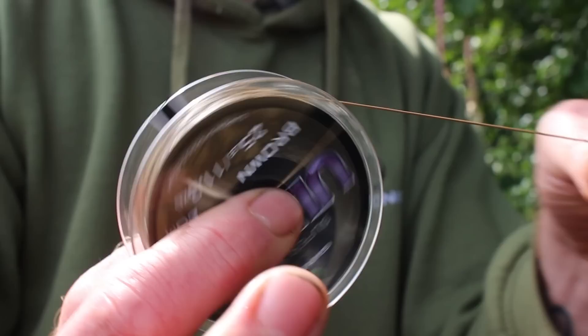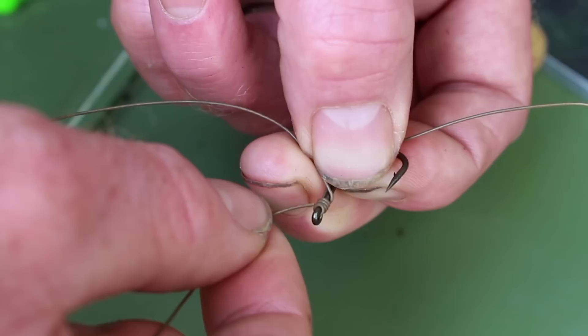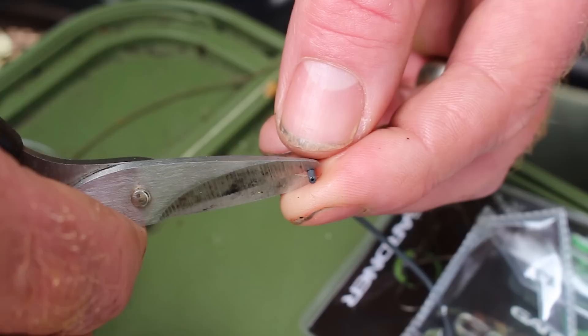To tie this, take 14 inches of Ultra Skin in 25lb, which is a nice supple coated braid. I then tie a 5-turn knotless knot into a size 4 Incisor, a nice strong sharp hook.